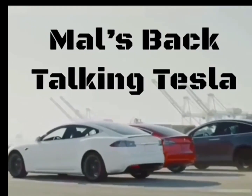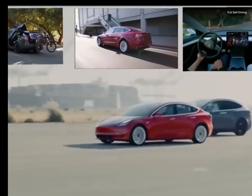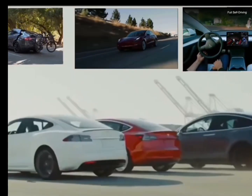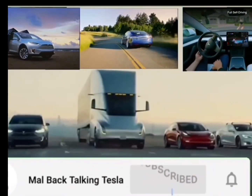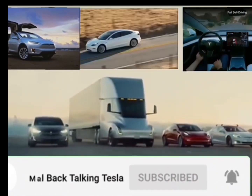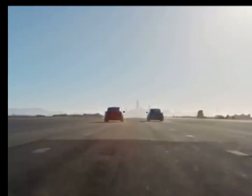My car is a 2019 Model 3, but this video is correct for all models and all years of the Tesla, including yours. Please subscribe and you'll get the latest releases, and I can provide personal help with the features and enhancements if you get stuck.